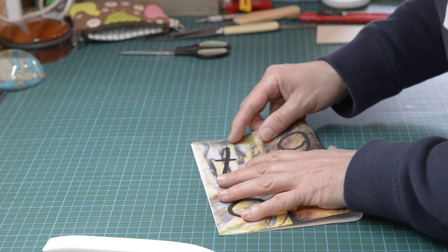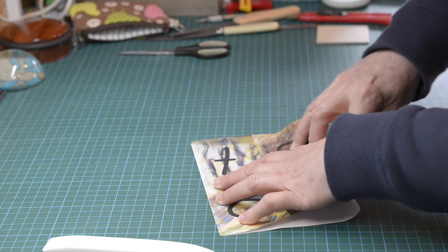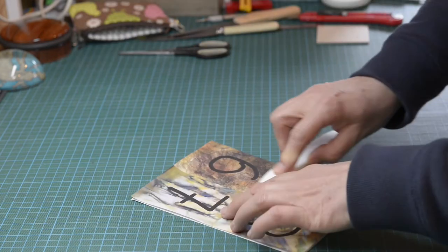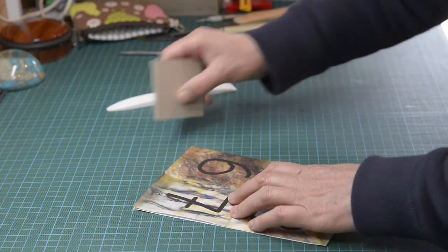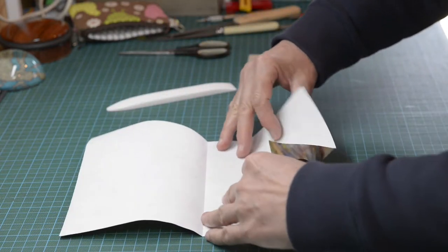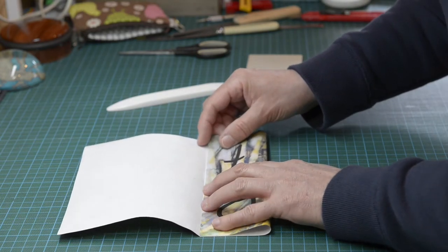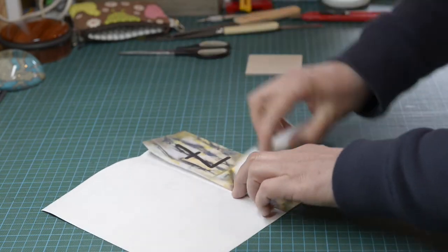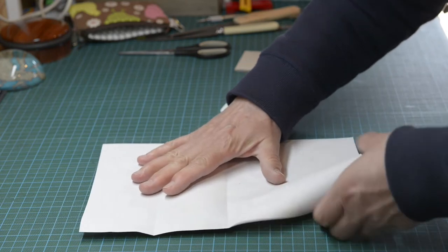We're going to start by folding in half — one edge to one edge — and press down in the middle. You can use your fingers, or if you've got a bone folder, a piece of card, a credit card or plastic card, something like that, give it a good crease. Then take one edge into the middle and make a nice firm crease there.